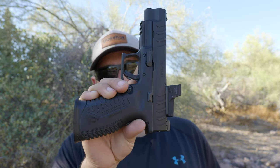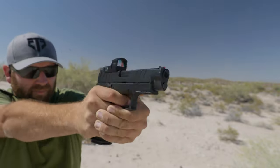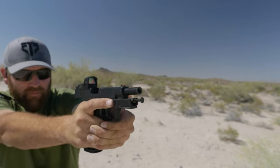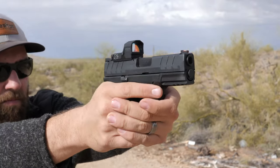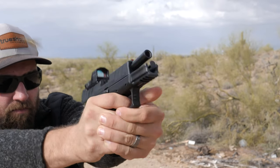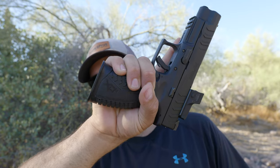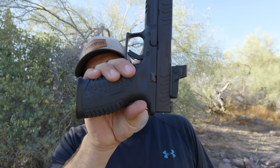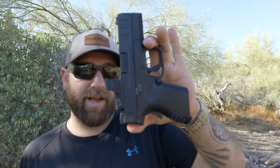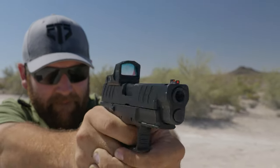If I had to pick one, I would choose this one — the larger XDM Elite OSP 4.5 inch 10 millimeter. It's a very spicy, powerful round. My biggest complaint with the 3.8 inch, even though it works really well and I've fired it a lot, is there's no place to put your pinky — it just hangs off the side. With the 4.5 inch you have a full handful of gun, very comfortable to grab. Plus the bigger grip means larger magazine capacity: this holds 16 plus one rounds, whereas the 3.8 holds 11 plus one.